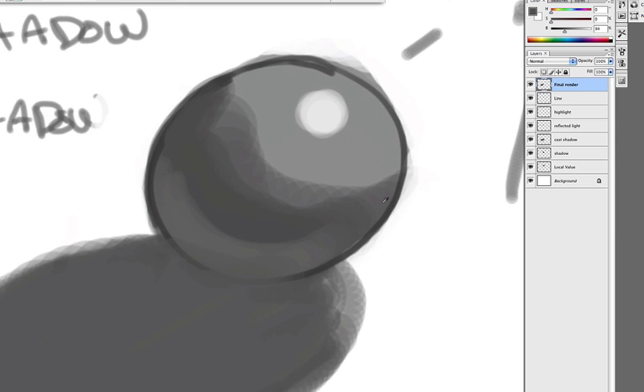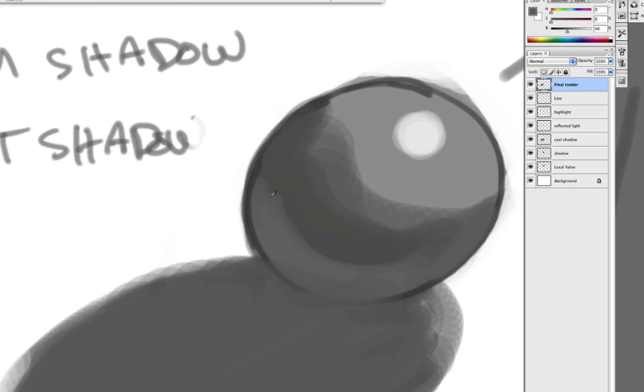Use the Option tool, select that color, paint it out, and lightly stroke it. Nice.